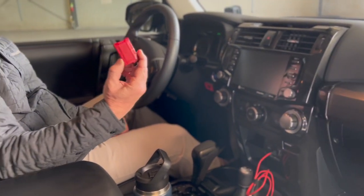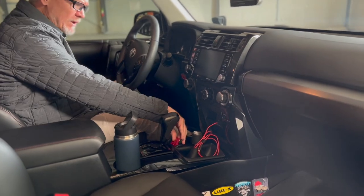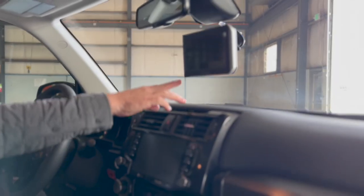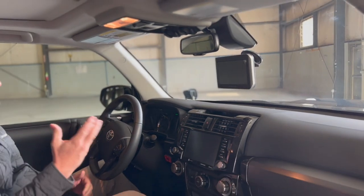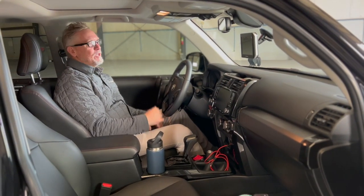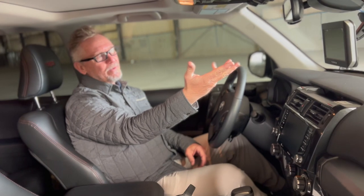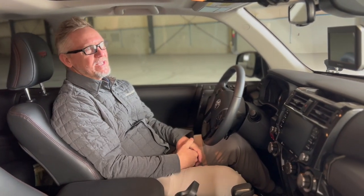We've got an AJT Designs key fob cover — it's a small thing but a nice touch. Inside there's a great backup camera, sunroof, all the lights and bells and whistles that come with the TRD Off-Road. Some of you might notice the big monitor — that's the backup camera monitor for the new Limited trailer. We used it all the way down and back on our last trip; we had a bike rack on the back of the shanty and were watching it while driving. If you buy a Limited, you'll get this system set up with it.